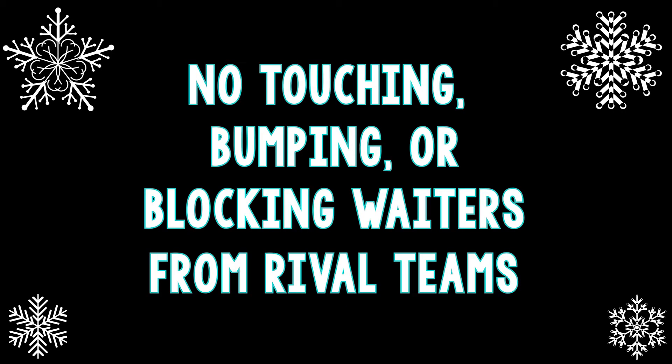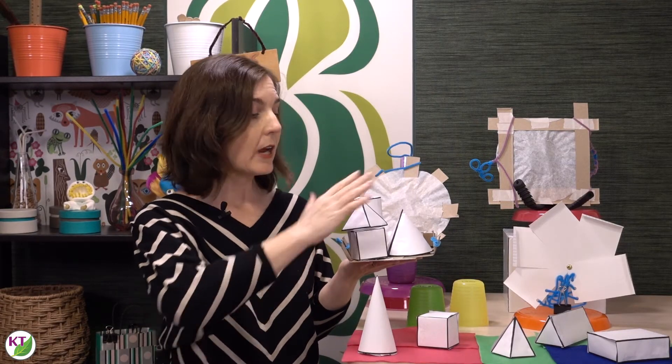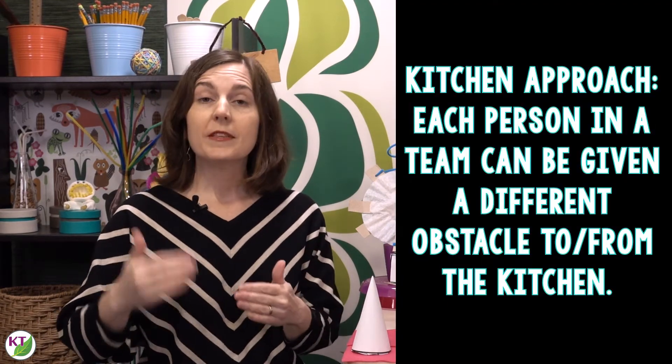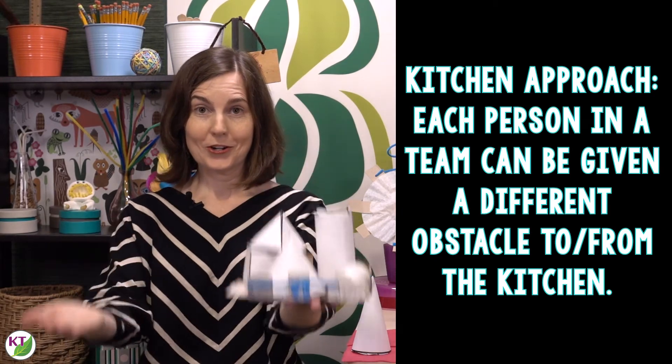A few rules: the tray hand may not contact the solids at any point. If this happens, the waiter becomes frozen in place for three Mississippi seconds. During the race, your free hand may not balance the tray or touch any of the shapes while you're in motion. So if something is about to fall, the student must stop, rebalance it, and then may begin again. You can add difficulty by creating obstacles in the room — for instance, sections where there's hot lava they have to leap over, or a section where they hold the tray while doing lunges or bicep curls.